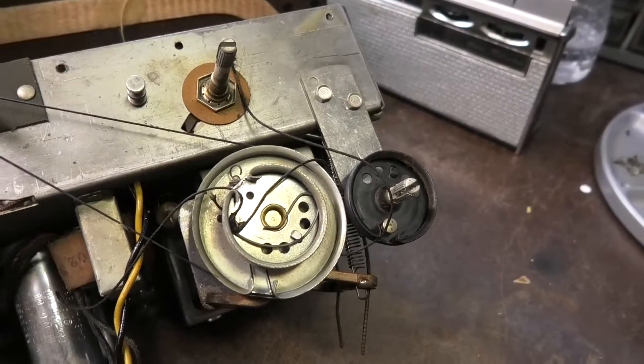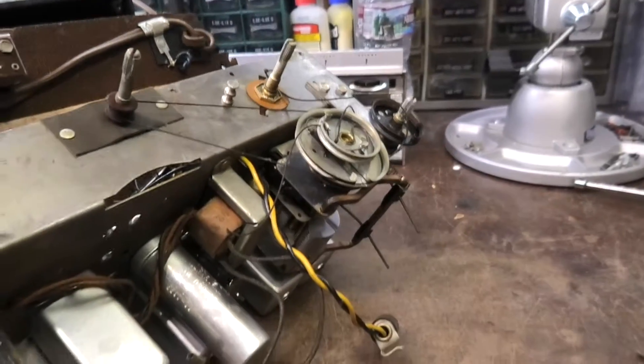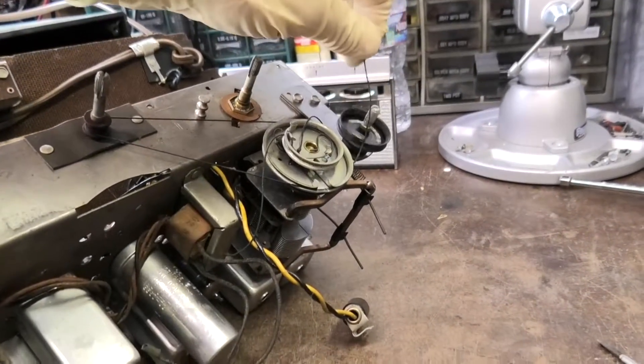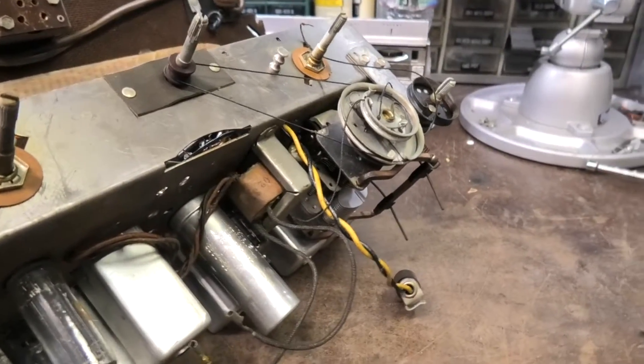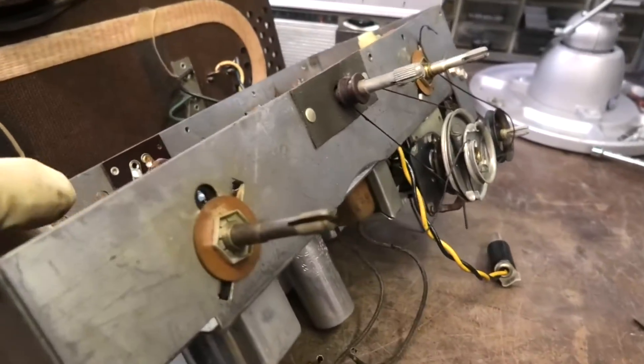This is one of those jobs you wish you didn't take. Every radio repairer's nightmare is having to do a dial cord. The dial cord is shot. I have dial cord — it's just that anybody who's ever worked on one of these is taking the same sigh as I am right now. They just suck.